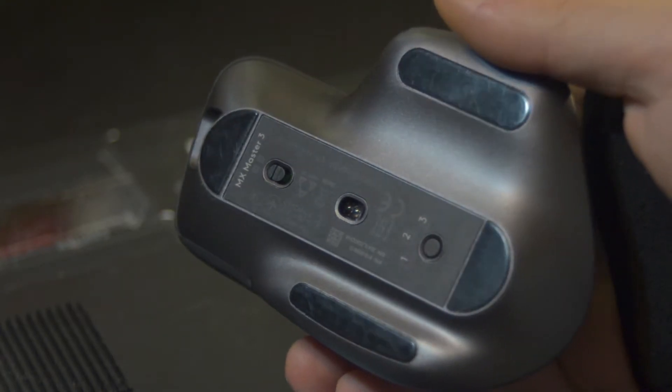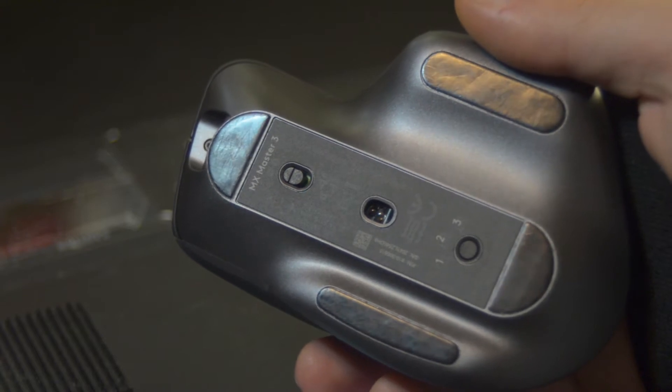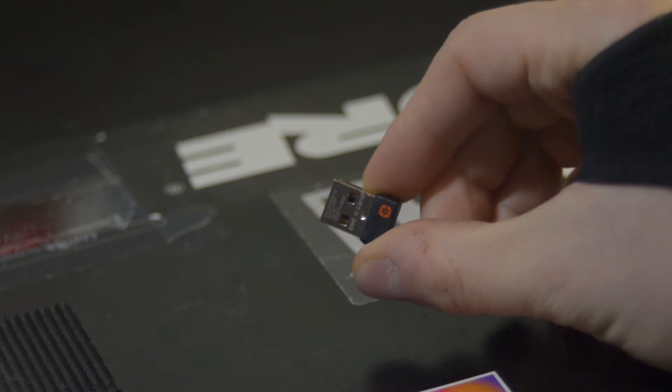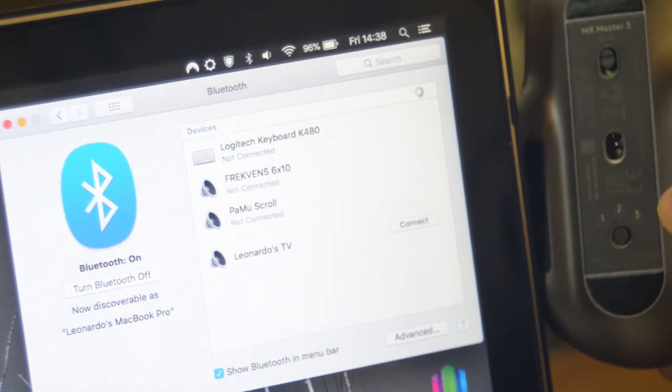As I said, we will try to make this mouse — a Logitech MX Master 3 — working with my laptop. It already works with the included USB dongle, but I want to use it with Bluetooth, since I only have two USB ports, and honestly I don't really like dongles.